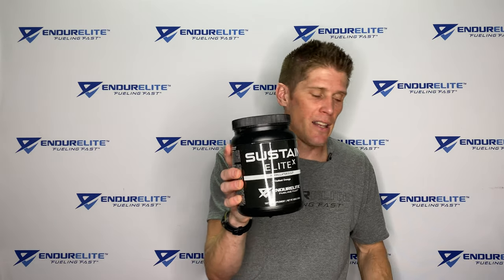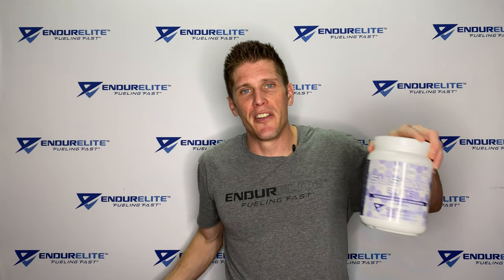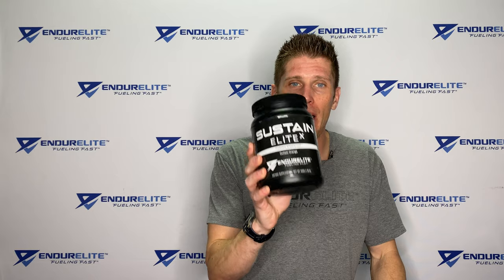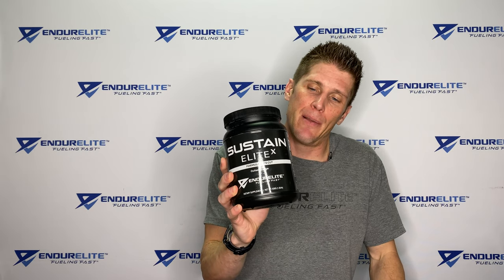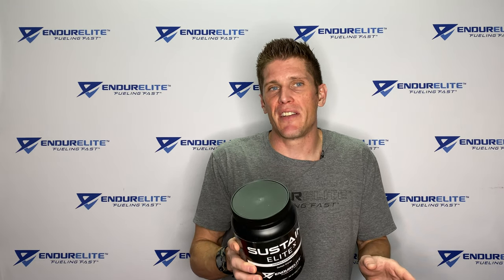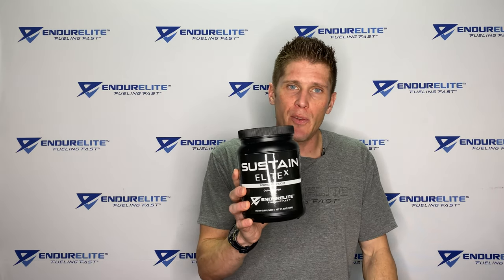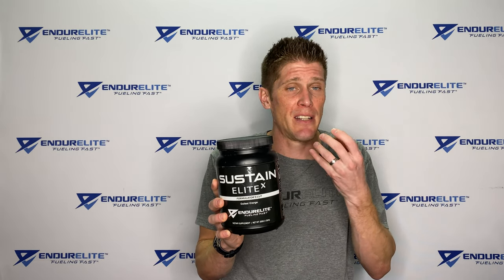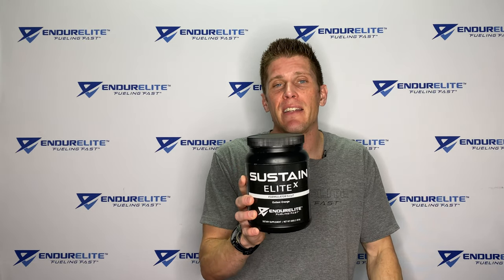The million-dollar question everybody has been asking is: what is the difference between Sustainalite X and our regular Sustainalite formula? Right off the bat, one isn't necessarily better than the other — they're just very different. Sustainalite X has one carb source, caffeine included, and the electrolyte profile. The best way to use Sustainalite X is in races or training that lasts about two to three hours where you won't need more than 60 grams of carbs per hour. It's also a little less sweet, so if the regular Sustainalite tastes too sweet in a longer race, Sustainalite X is more palatable.